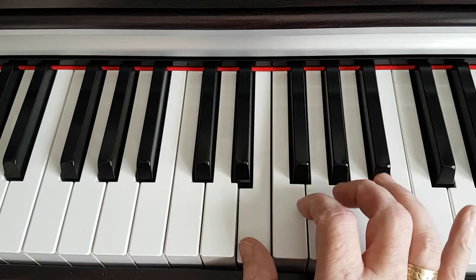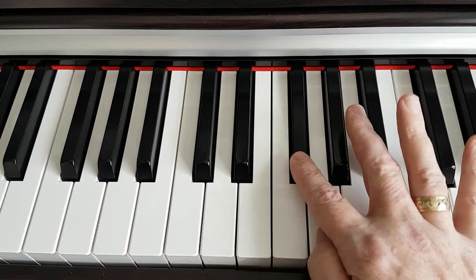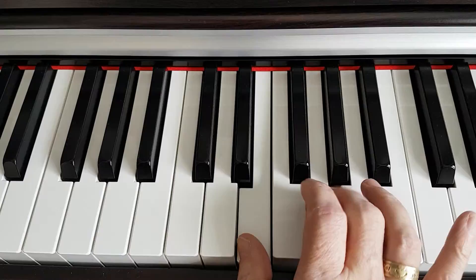We'll start with the root note, which is E, and we'll count up three notes from F to F sharp to G. So the first two notes of the chord are E and G.